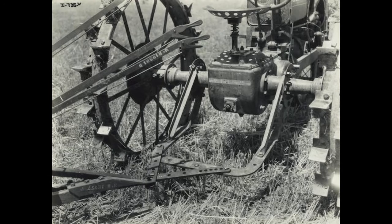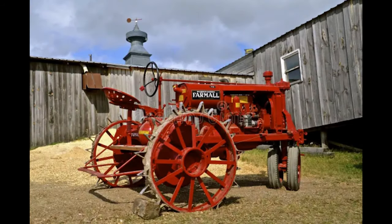The belt pulley had a diameter of 12.375 inches and a width of 6.25 inches, and was rated for 800 rpm. Speed was rated at 2,591 feet per minute.